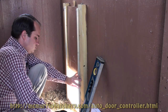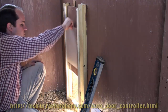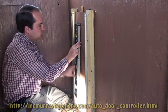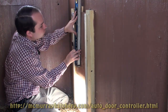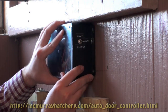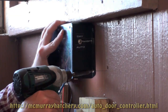Right now, we're installing the rails that the door will slide up and down on. With this level, I'm able to draw a leveled straight line so we can line up our string that's going to pull the door up and down. On the leveled line, I'm going to mount the controller box on that line. The controller box sits about three inches above the rails.